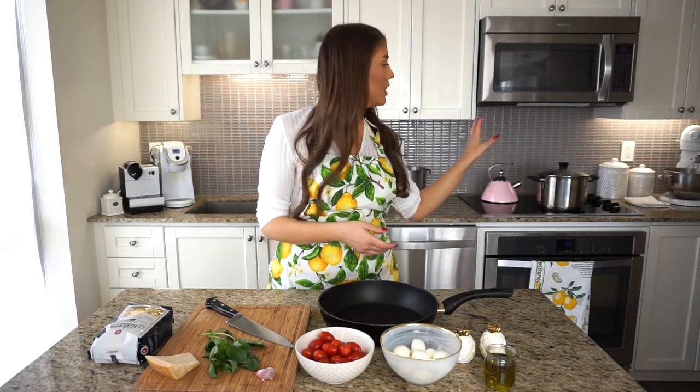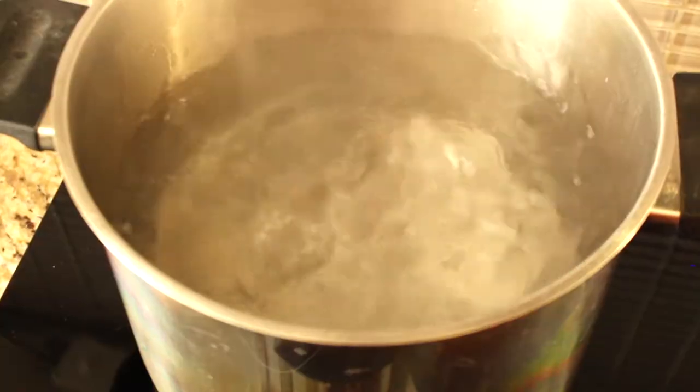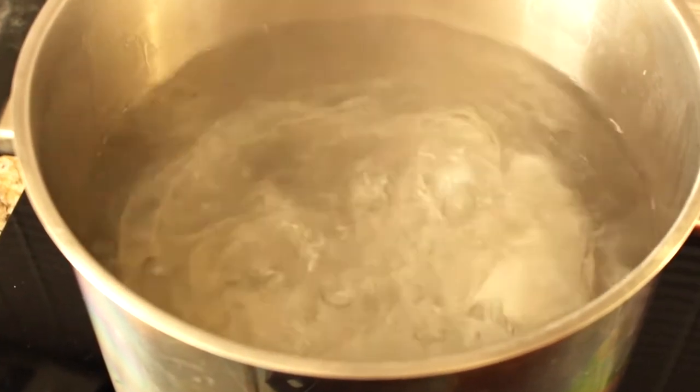I already have a big pot of salted water on the stove on high. That should take about 10 minutes to reach a full boil. In the meantime, let's prepare the ingredients.